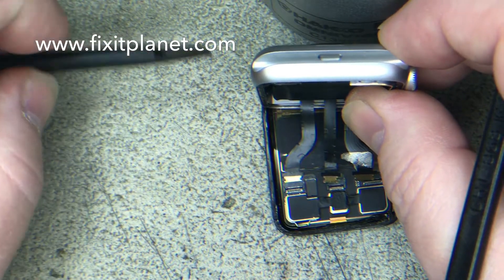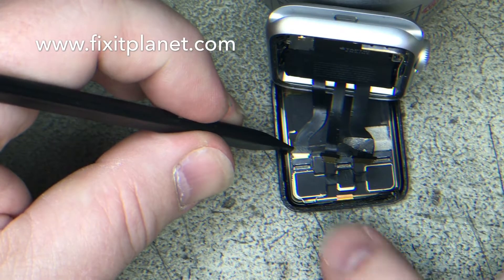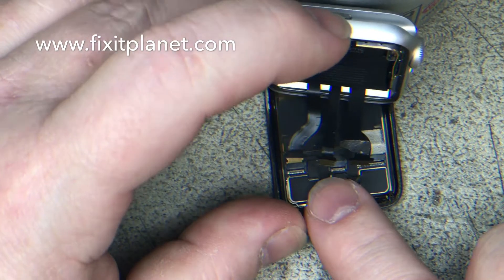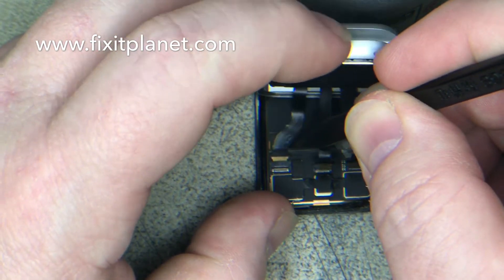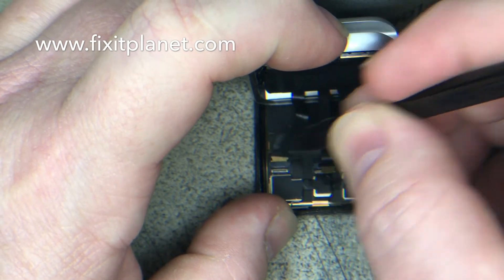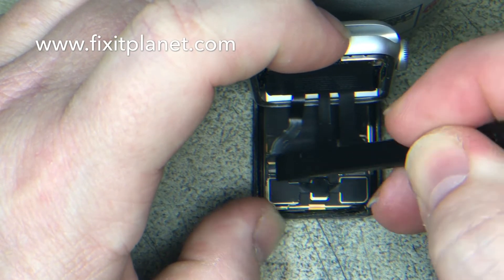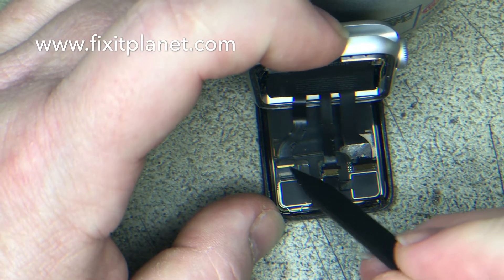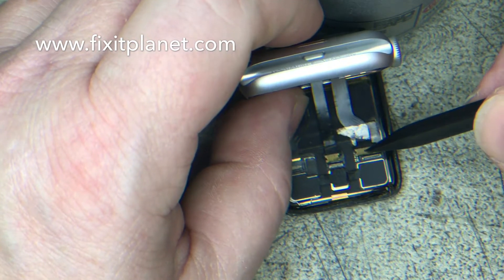You really don't want to force these in — you want to make sure they're in correctly and that you don't damage them. You can see I just got that one in there all the way, nice and straight, as far in as it'll go. Put the clasp back down and that's perfect — that's how they should all look.